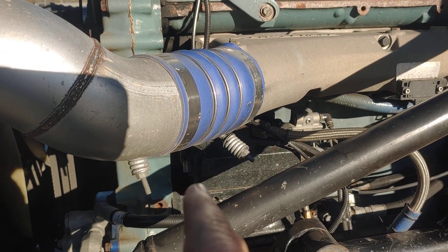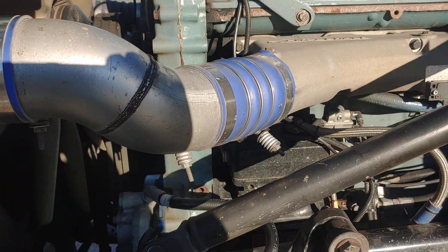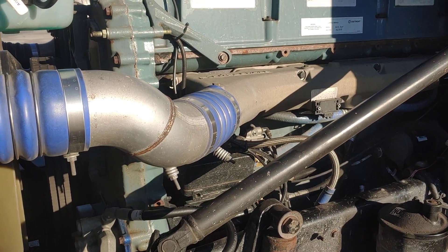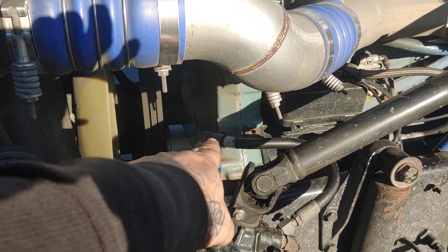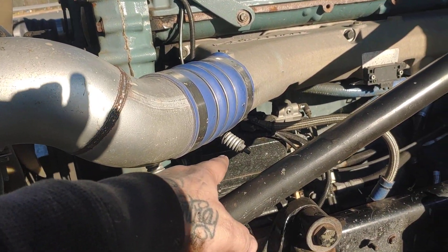It's right down there between the air compressor and the front of the power steering pump area. The power steering pump is right there. That's the housing to the whole front of the engine, and the air compressor is there.